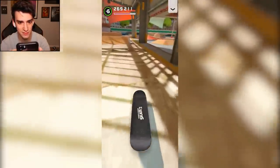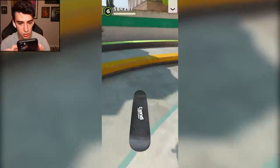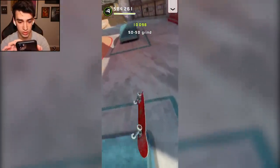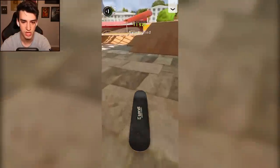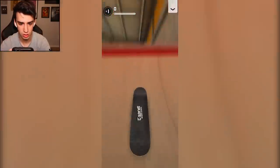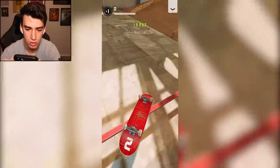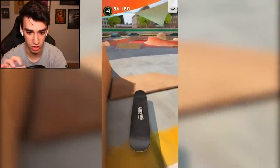Nollie heel to 5-0, I'll take it. Tre double — I did it. Okay, nose grind maybe? Ollie up. Just teleported. That was a good line, I didn't even land the last trick. Salad grind. How come I can never 5-0? I'm trying to 5-0 and it just always does a salad. I like salad. That was beautiful. I forgot you can dark slide in this game.